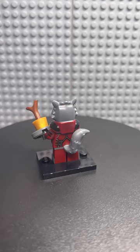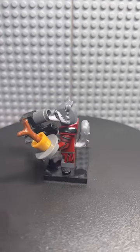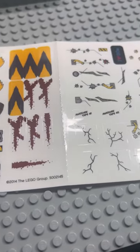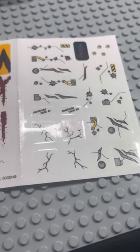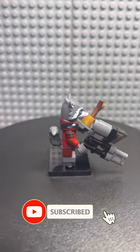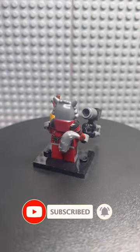Another interesting thing about this minifigure is it's the same version used in the Comic-Con set, Rocket Raccoon's Warbird. It also comes with a sticker sheet which you can use to add more details to the original Milano set. Overall, I rate this small polybag a 10 out of 10. It's a great way to get the best Rocket Raccoon minifigure.